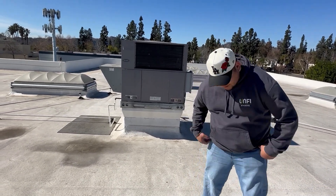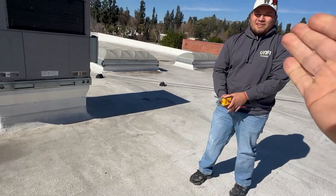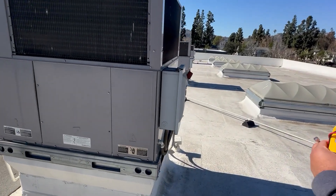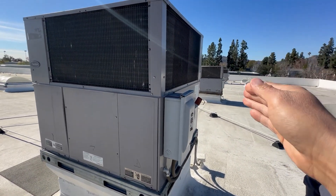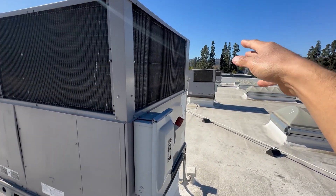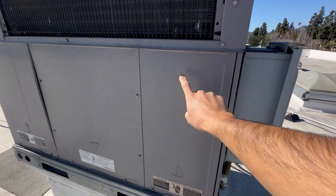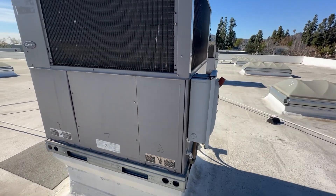Alright Eric, whenever there's been a war, you got to get your weapon, right? So you need your sword — we got our meter. And you don't know how many times it's happened where they tell you it's this unit, but you end up working on the wrong unit. We have three units here, so it's always important to make sure you're working on the right unit. A lot of the times it's labeled, but that gets scratched off and you're not working on the right unit.